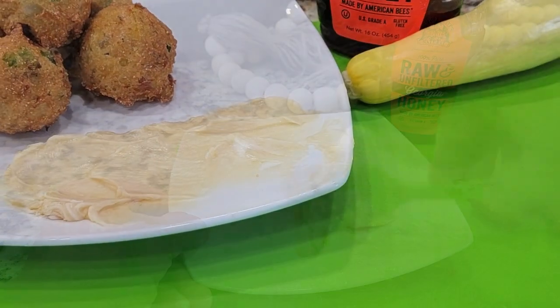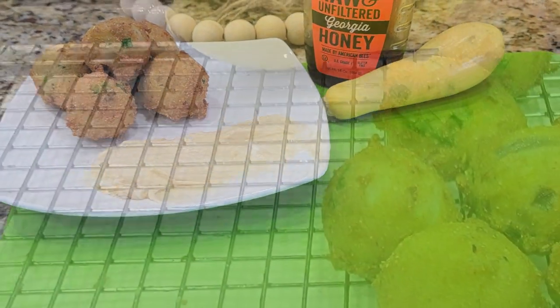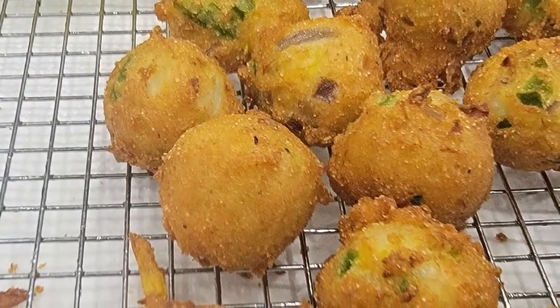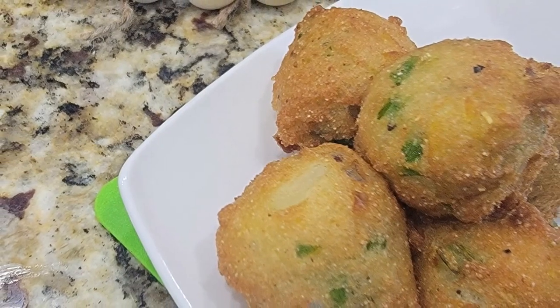My family has really enjoyed these this year, and I hope y'all give them a try. If you do, leave me a comment and let me know how you like them, or let me know what you do with the last of the squash that come from the garden. I'll talk to y'all later.